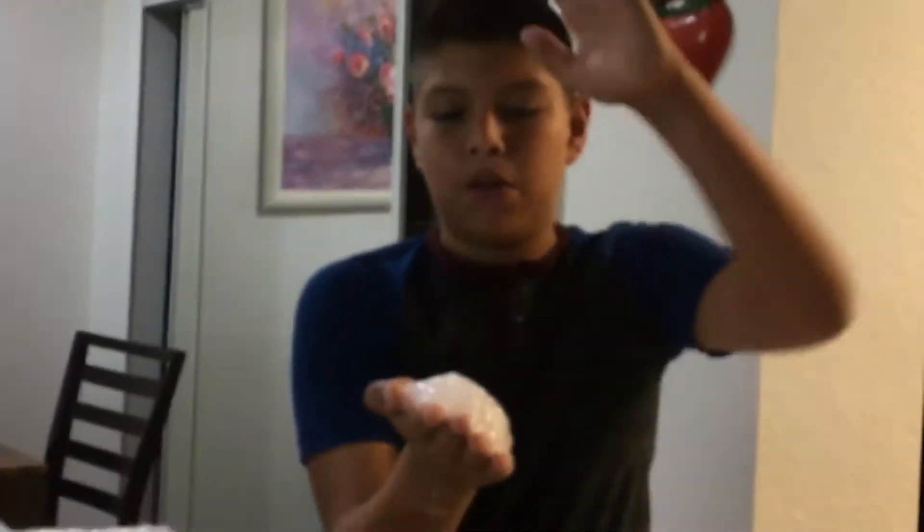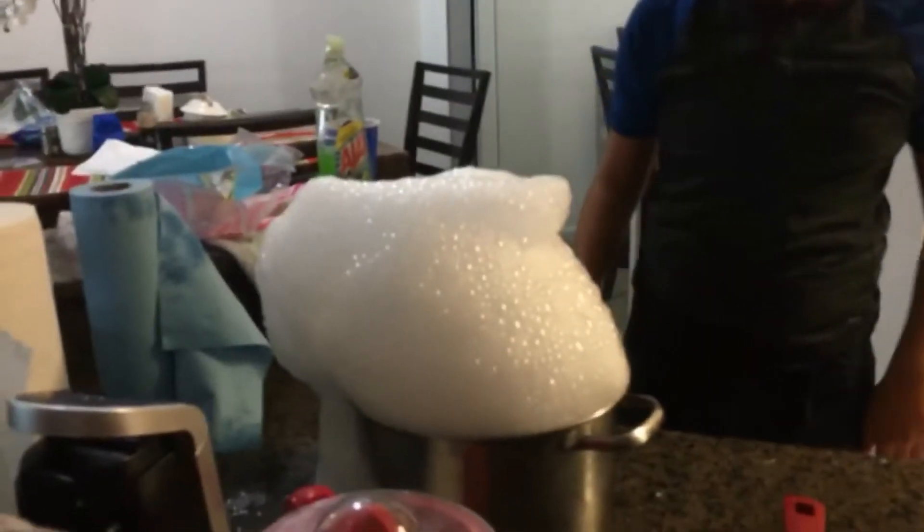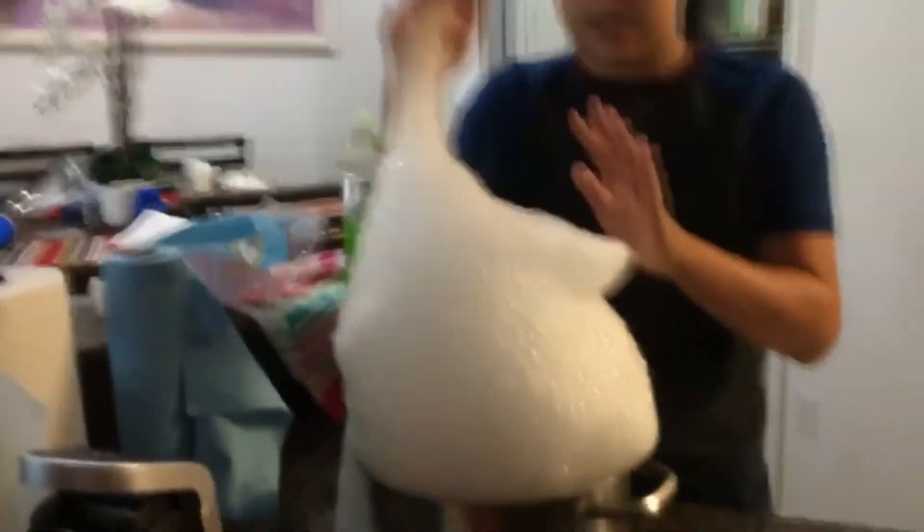Let it burn. Don't blow on it. Look — if we pop this, a lot of fog is going to come out. You see that? That was amazing. This is why dry ice is amazing.